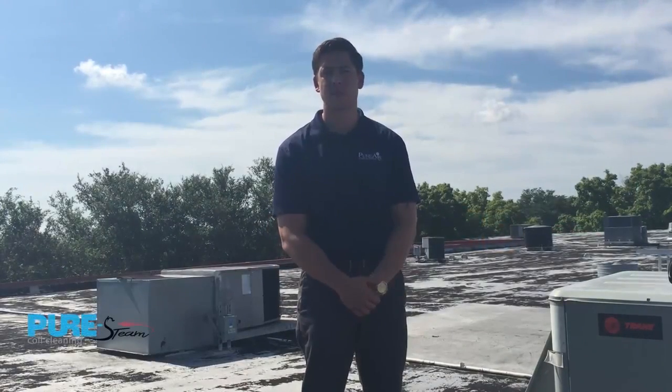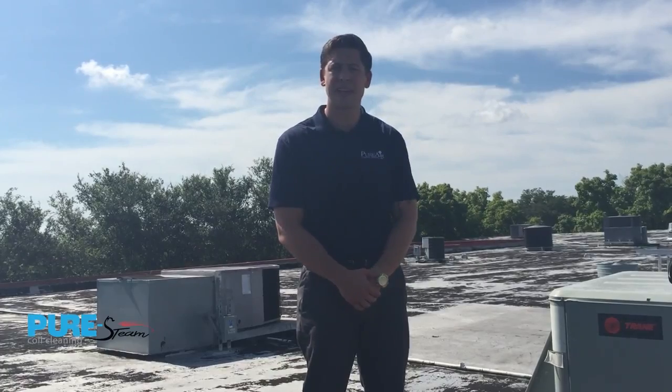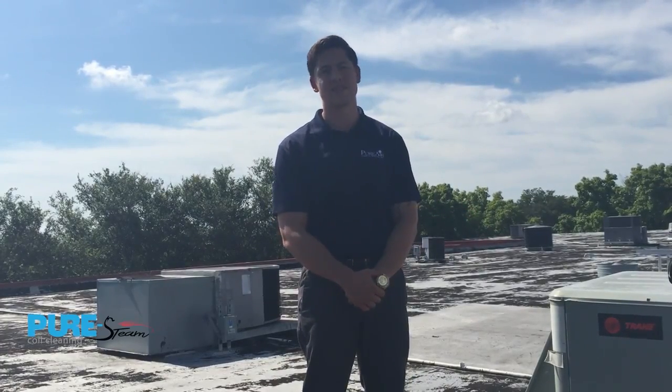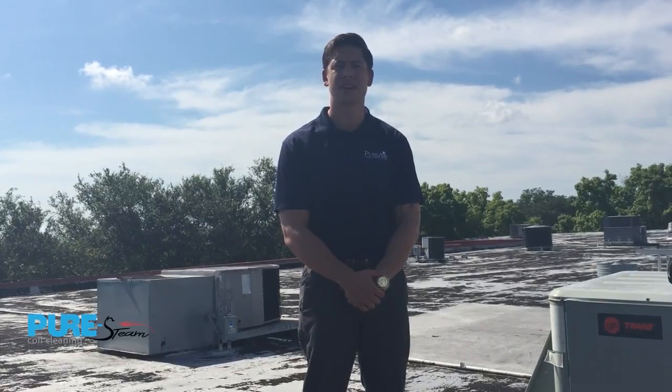Well, there you have it. The process is quick and simple. With a few tools and an extra couple of minutes on a job site, you can turn that simple process into some extra cash in your pocket. Again, this is Jeff Knack with Pure Air Control Services. Let's make it happen. See you then.